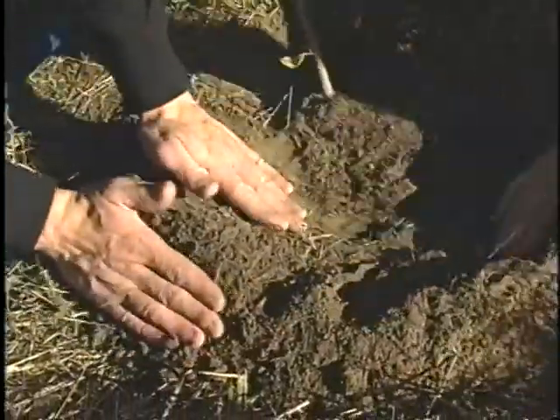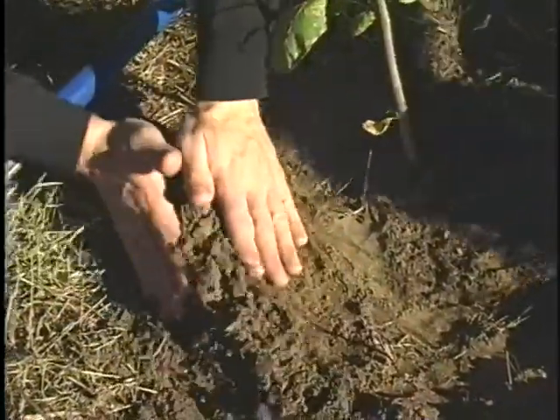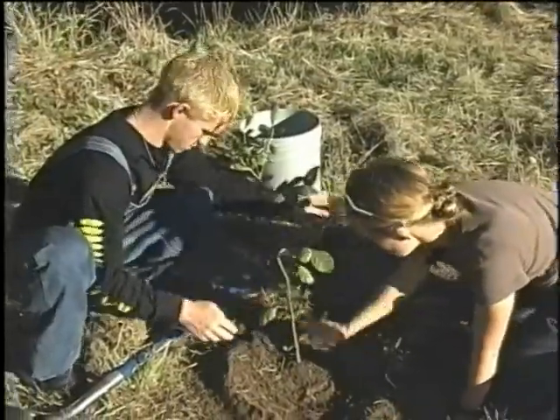One of the last steps is to make a berm that will hold water. That looks great — we're ready to water in.